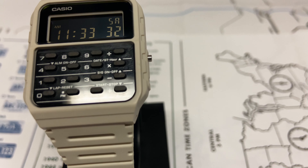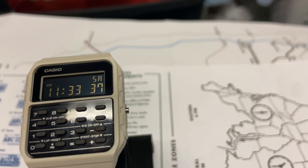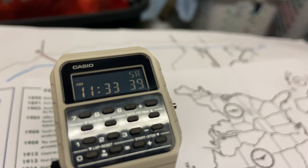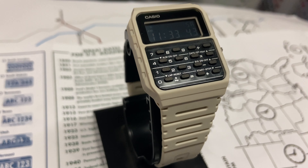I got this watch because of the history and what I consider the coolness of it. It is light on the wrist, so if you want something light and useful it's not going to feel heavy — I would recommend it for that reason.